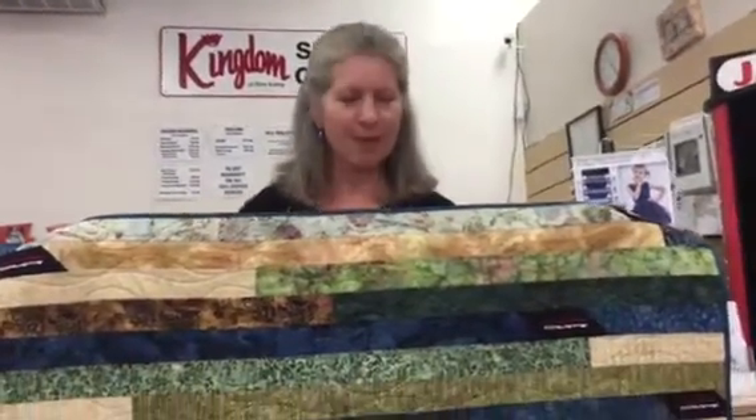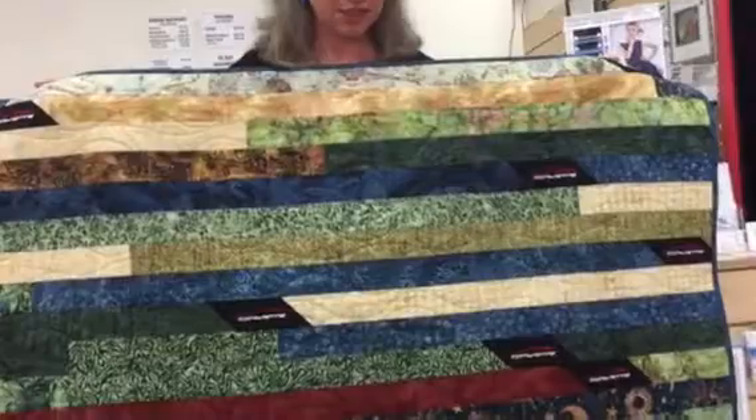Hi, this is Gina with Kingdom Sewing. Usually we'd like to show off our customers' masterpieces, their projects that they've sewn, but today I'm going to show you a quilt that I've just finished this last week.